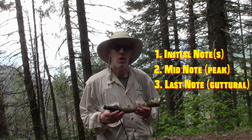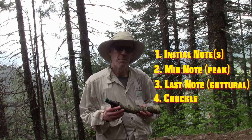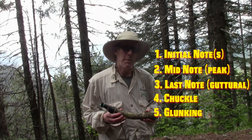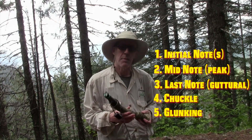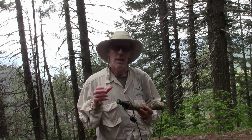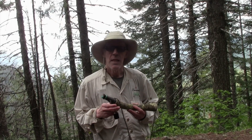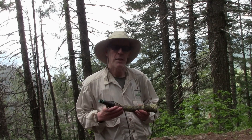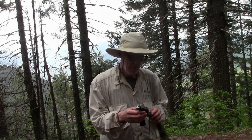The guttural note is a classic end to each call. I'll also include how to chuckle, and bulls do a lot of what we call glunking, but the best way to do that is to take the mouthpiece out and use the tube on your hand. I've included footage of bulls that I've called in with this call and I will show how those bulls make their initial sounds and how I try to replicate it. This call is a tube with a mouthpiece with built-in latex, for those of us that don't have the ability to use diaphragms anymore — my mouth is so deformed it doesn't work so well.